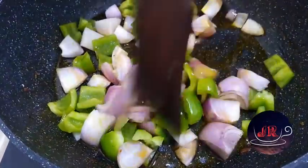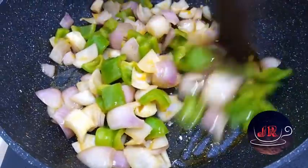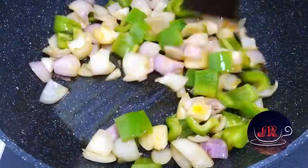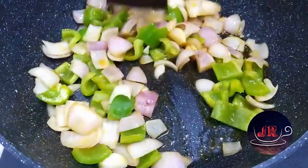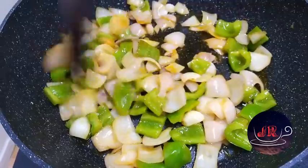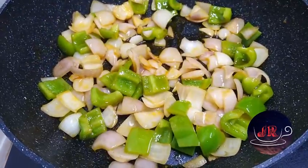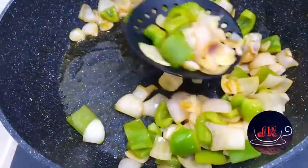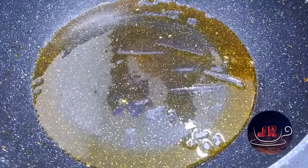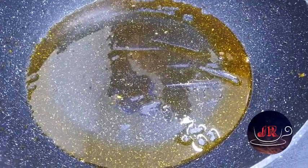This is a medium flame. Fry it for 2-3 minutes. After 3 minutes of frying, let's fry it.